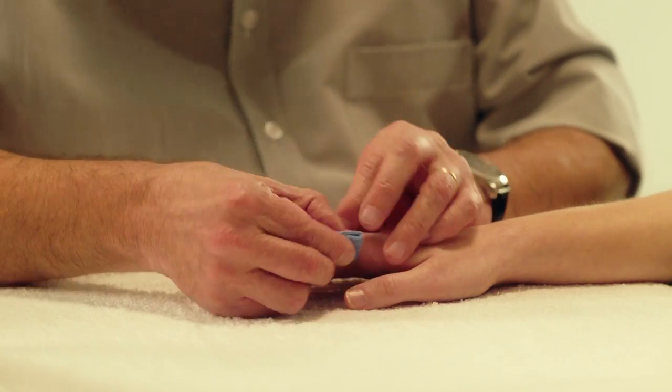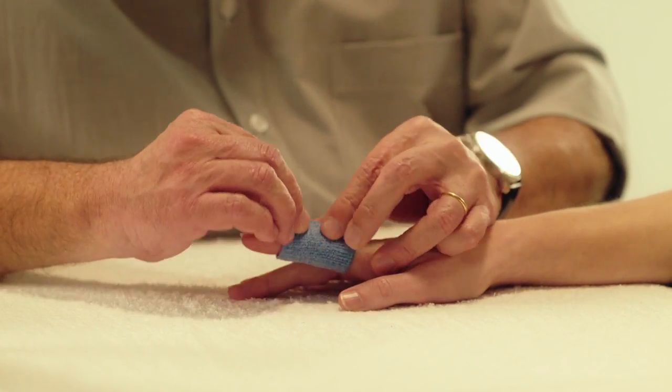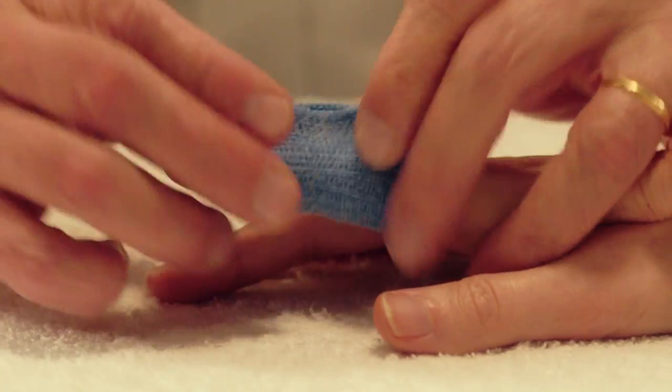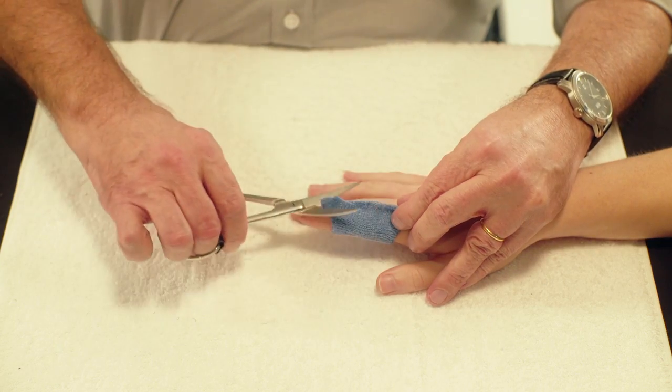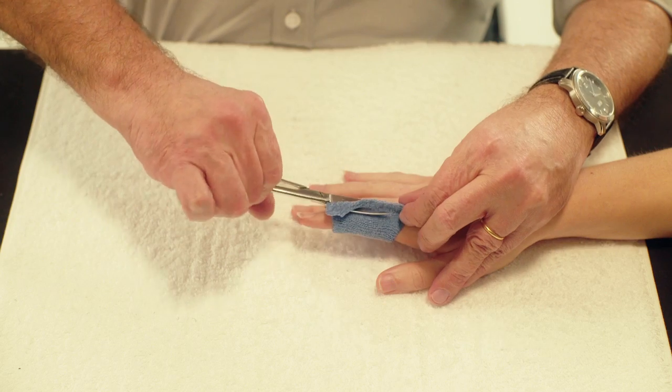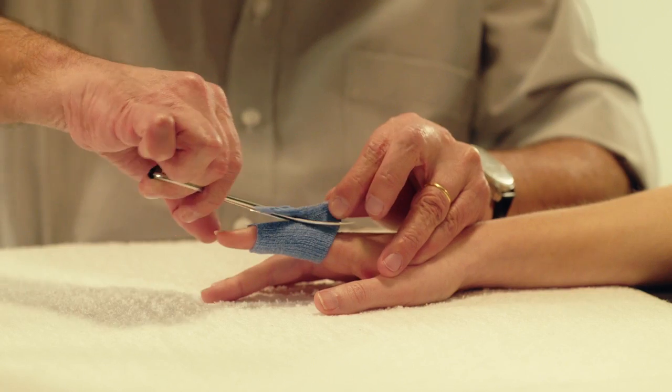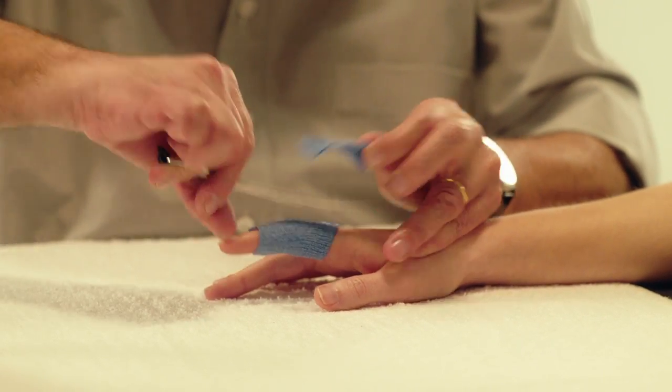Pass the material under the palmar side of the proximal and middle phalanges and pinch it together on the dorsal side. Immediately cut the material with curved scissors as close to the skin as possible. To avoid cutting the patient's skin, pull the material up and away from the patient while cutting.